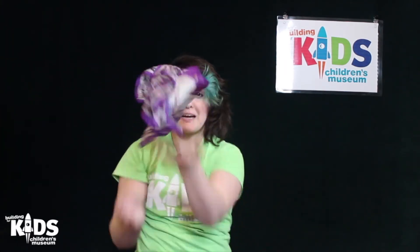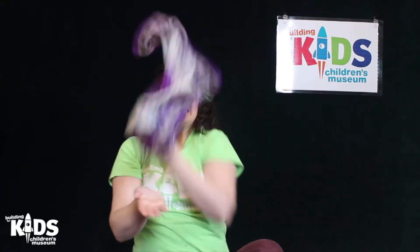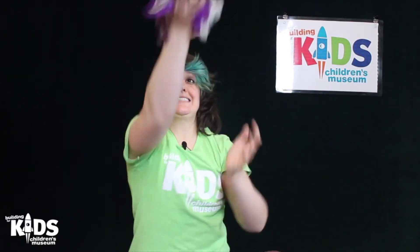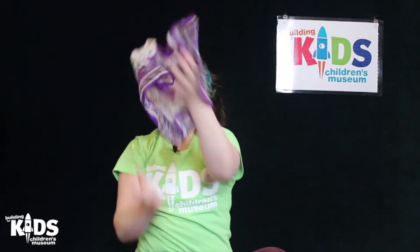All right — whoops! I've got to touch the ground. I bet you're doing a better job than I am. All right, back up. I'm going to bring it back down. And we'll go one more time, back up. We're going up! I'm going to bring it back down.